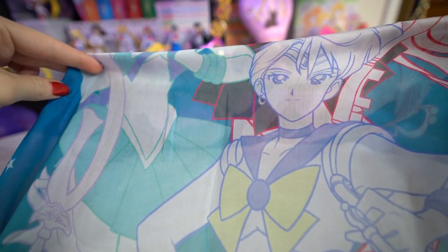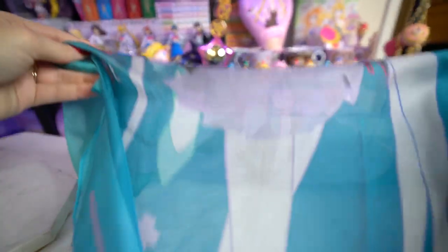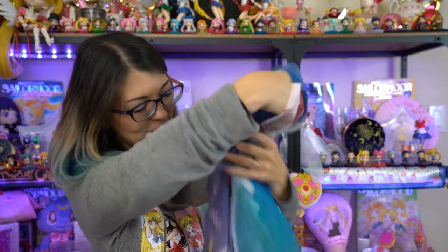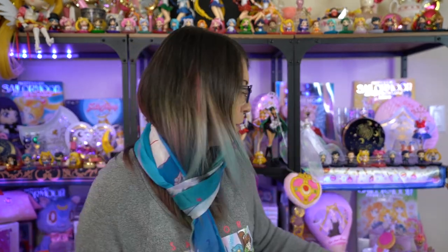It has Sailor Pluto, Uranus, Neptune, and Saturn based on the 90s anime — so not the redrawn version of them. It's really beautiful and very soft. It also has their talismans at the bottom and at the top, and it says Artify Me. There's a Toei sticker on it as well. I don't even want to wear it — I'm worried I'd get something on it because it's so beautiful. I just love the colors. It looks like a freaking rainbow — it actually looks like my hair. I chose the right one.